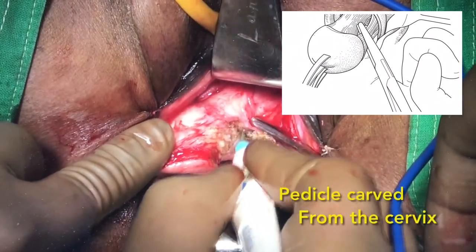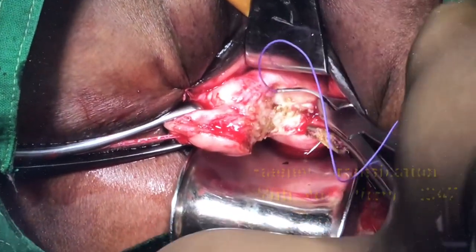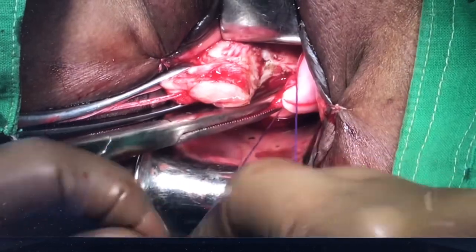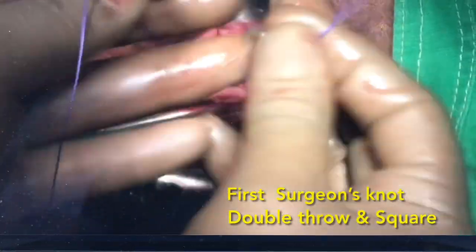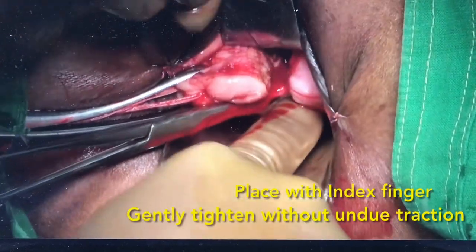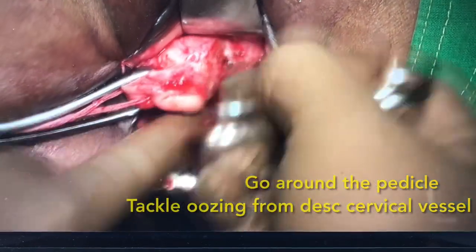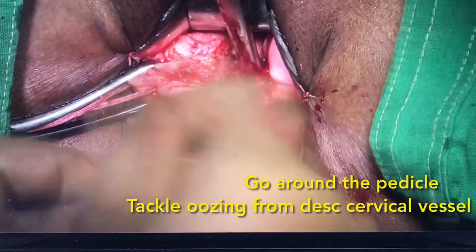The pedicle is clamped, cut, transfixed, and carved from the cervix. We always do a Heinous type of transfixation with number 1 Vicryl. The first knot is a surgeon's knot; the knot is squared and tightened with the index finger using controlled traction to prevent breaking of the knot. We always go around so as to take a few oozers from the branches of the descending cervical vessel.